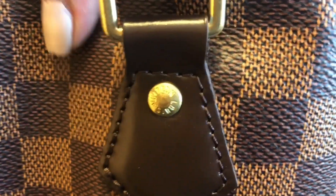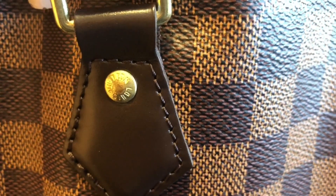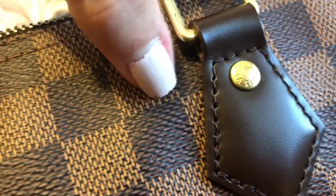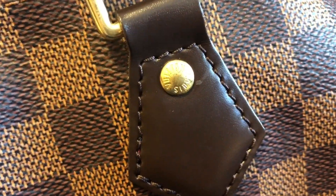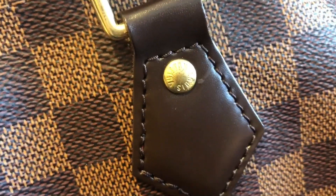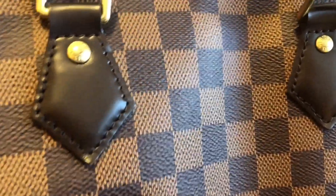I don't understand how that happens because I'm very careful with my bags. Here is the last one — as you can see, I don't know how that happened, but yeah, that's that.